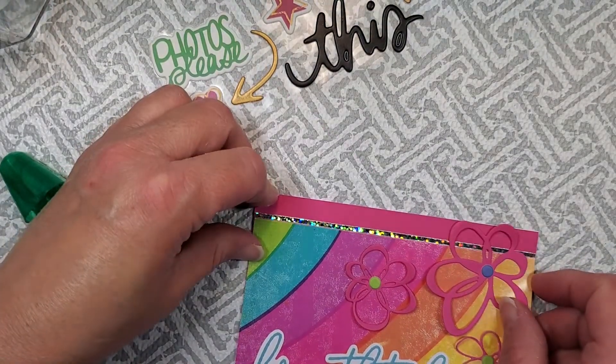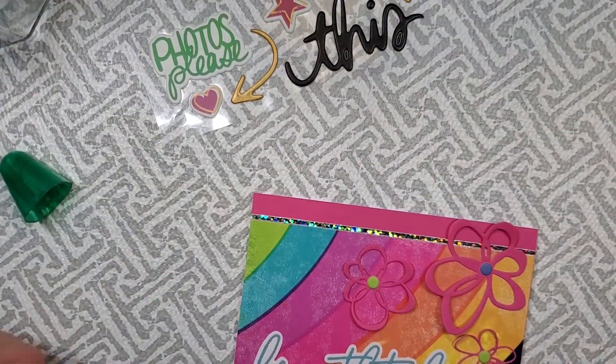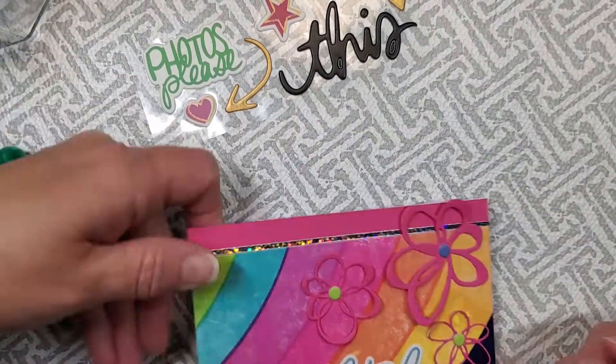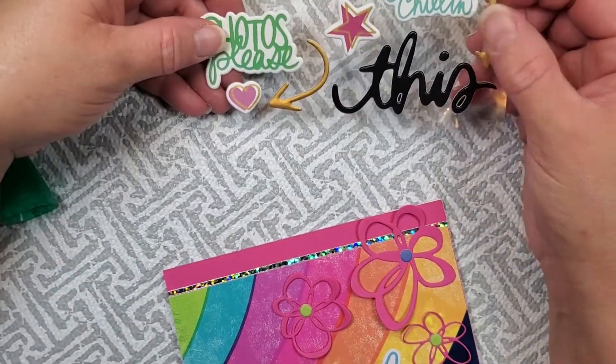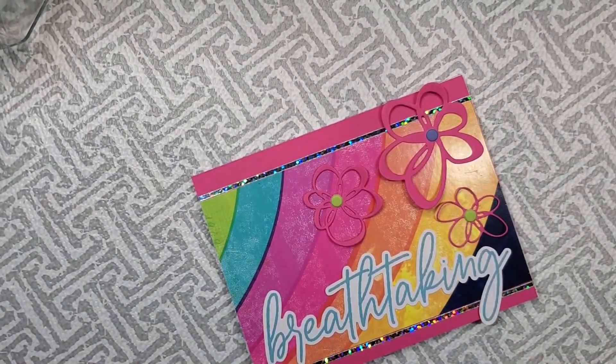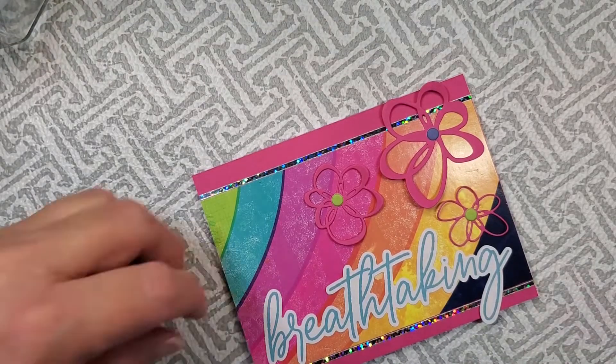And there it is — there's the mistake. I glued everything down upside down because the card was upside down, so now the rainbow is upside down. What are you going to do? It's still pretty though — I like it.